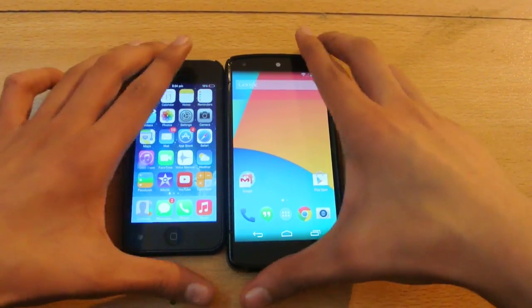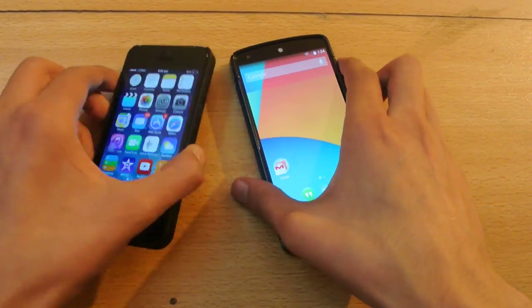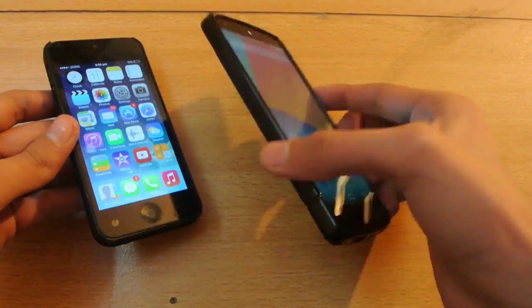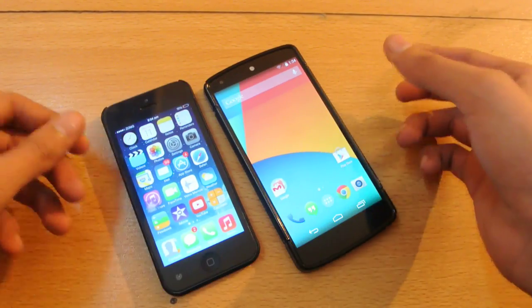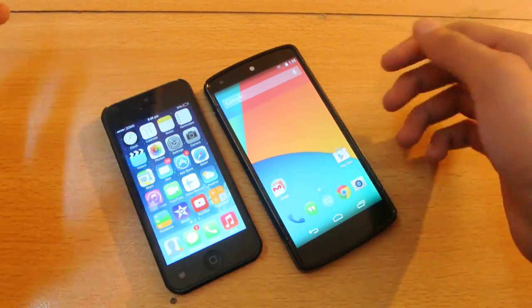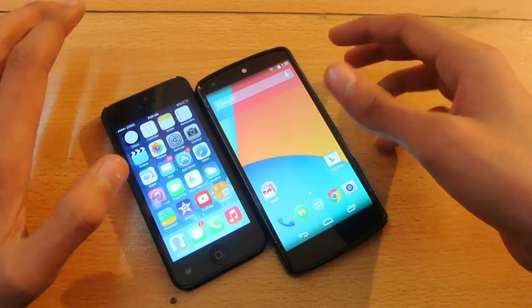Hey guys, what's up! In this video I'll show you how to copy photos from your iOS device to your Android device without a computer or any kind of software — no jailbreaking, no rooting. It's a pretty quick and easy tutorial.